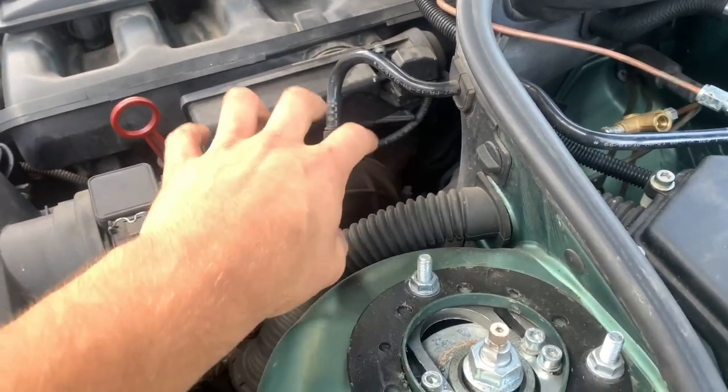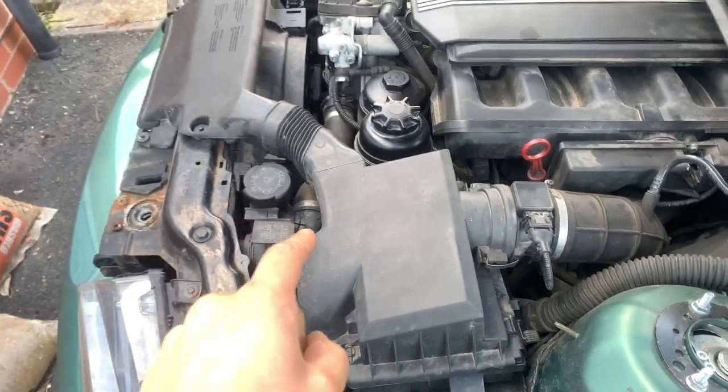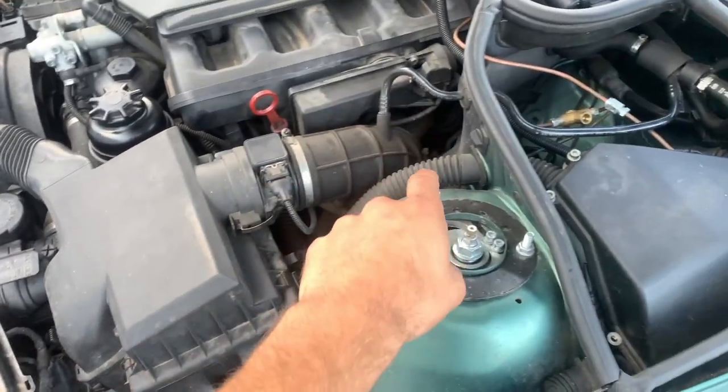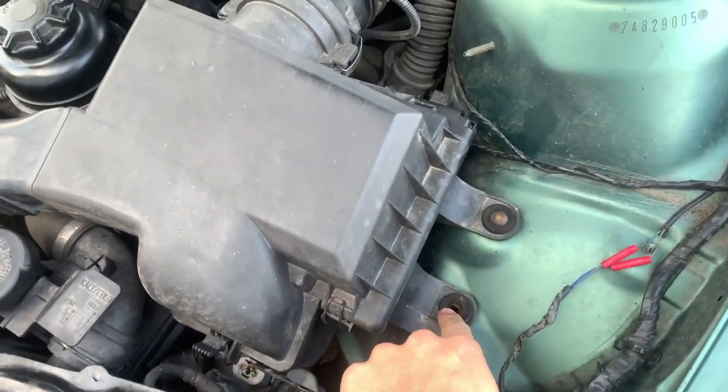You have to move a few wires, maybe a couple of pipes, just to get access to it. That should be manageable. I'm going to get this off and show you exactly how to do it. Now, this airbox is held on by supposedly two clips – I only have one – but there should be two.